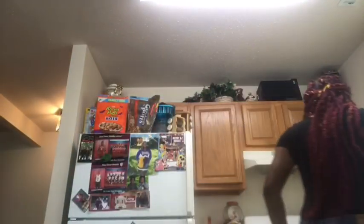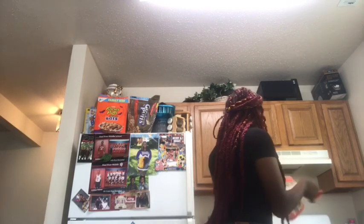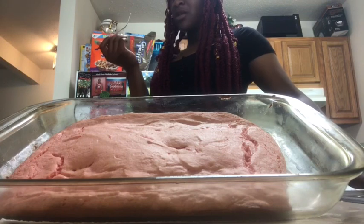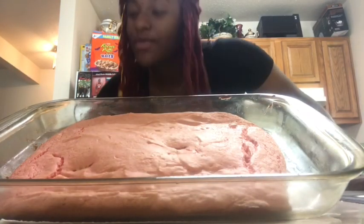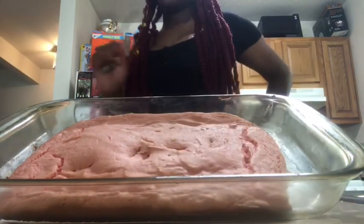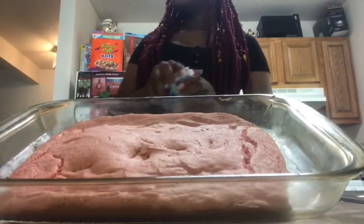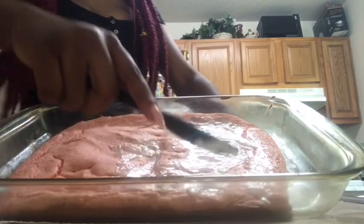Oh y'all, it smells good! I'm about to grab it out — grab your mitt y'all, I don't want to burn myself. Oh y'all, actually this smells off. I think I'm gonna put it in for a little bit longer. Actually no, because I feel like once it sets it'll be fine. I'm not gonna put it in longer — I'm about to put some vanilla icing on it. That's what I'm going to do. This ain't a cake, it's a brownie — you can hear the difference.